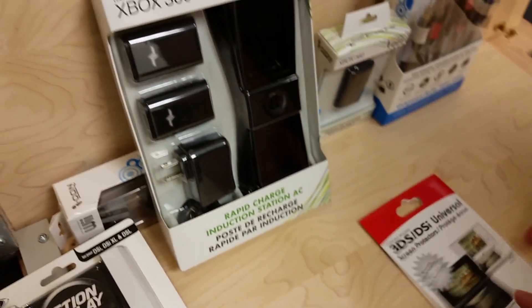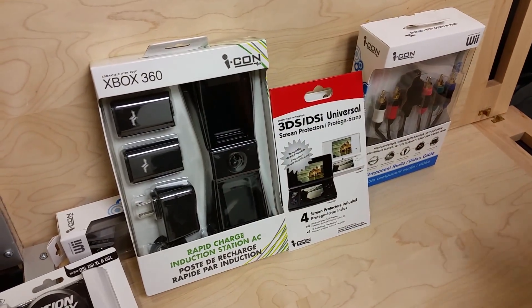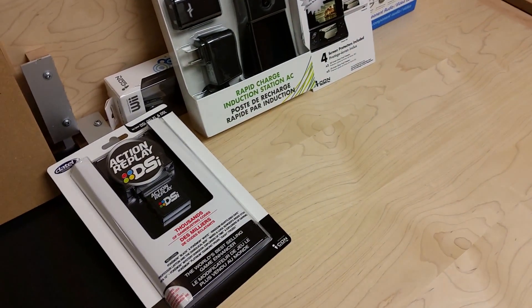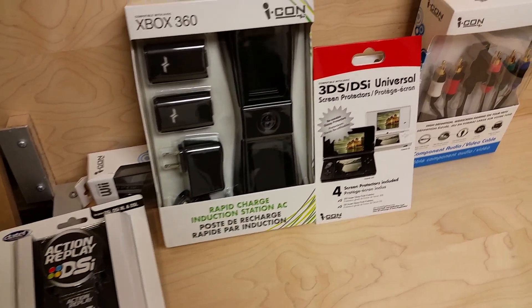Remember that 360 I got a while back that was supposed to be broken? Turns out the two controllers just had dead batteries. These should fix that. Now moving on — I think most of this next stuff is Value Village.